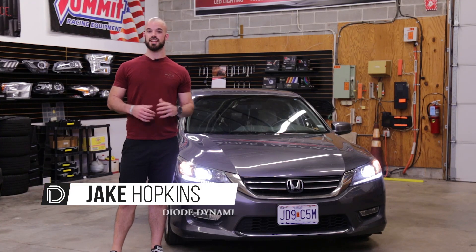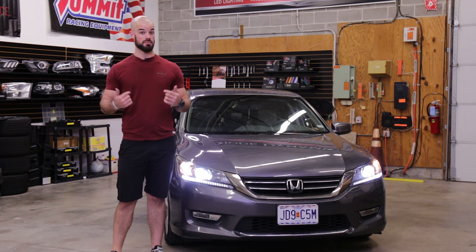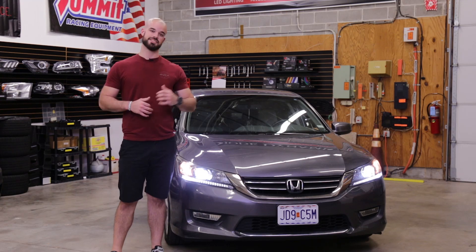Hi, Jake with Dowdynamics. Today in the garage we're going to be replacing the stock halogen low beam bulbs on my 2013 Honda Accord. Installation is plug-and-play and doesn't even require any tools. Let's get started.